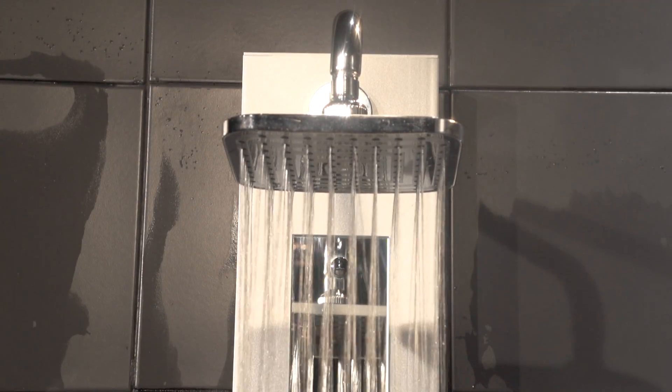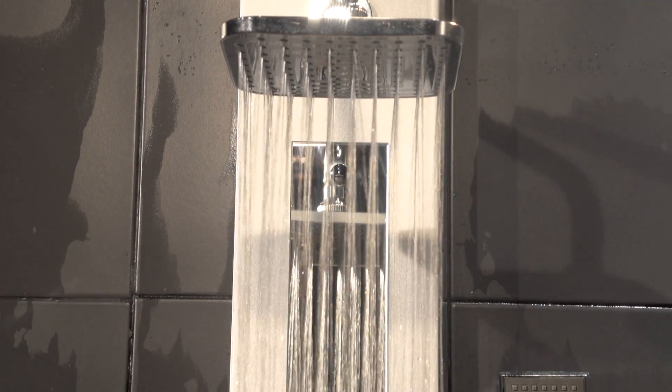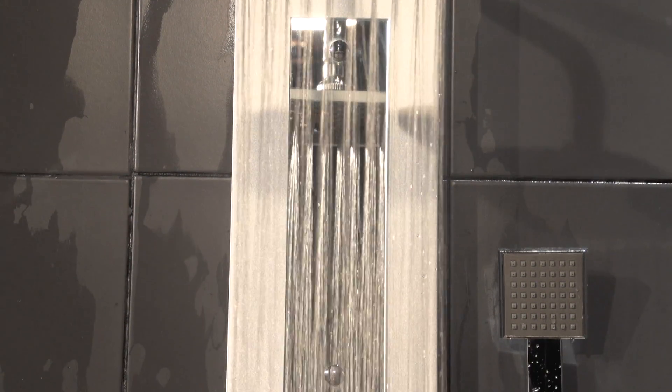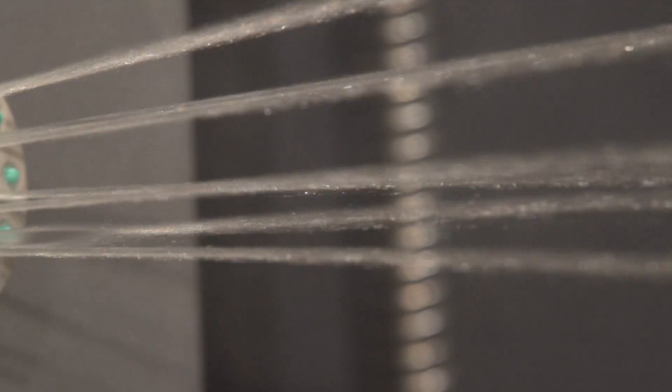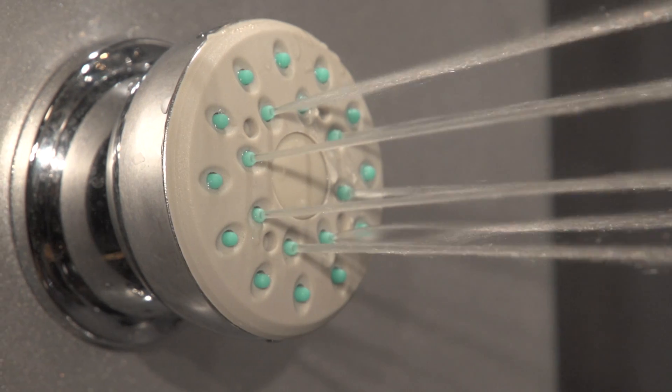The Fresca Salerna Shower Massage Panel is impeccably constructed, durable, and designed to be extremely easy to install, saving you a tremendous amount of time and money. For under $300, it makes it the best shower system value on the market, all with the security of a limited three-year warranty.